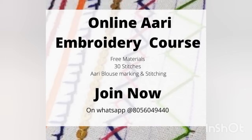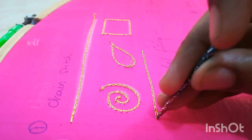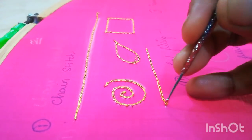If anyone is interested, you can just join on my WhatsApp. It is going to be a one-on-one re-embroidery course. In this we will be providing materials and I'll be teaching you 30 basic stitches, along with 3 blouse, 10 blouse neck designs, and 10 motive designs. It will be a one-on-one session, so if anyone is interested please contact on my WhatsApp number.